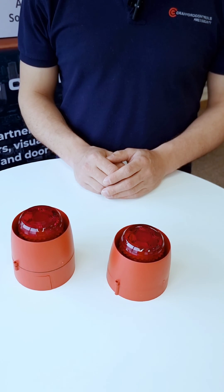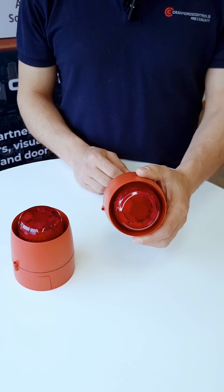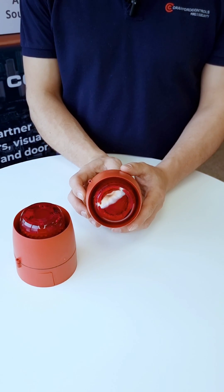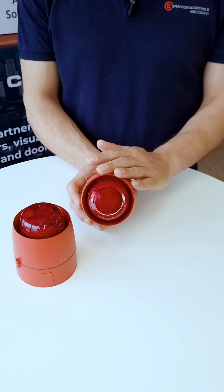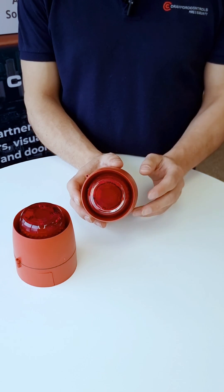This is a quick video to explain some of the features of Cranford's Sounder Beacon products. A very popular product for Cranford, used as part of fire detection and alarm systems commonly, but also has other security and alarm applications. It will provide an audible signal — it's an EN54 part 3 approved product — as well as a visual indication of the alarm state.